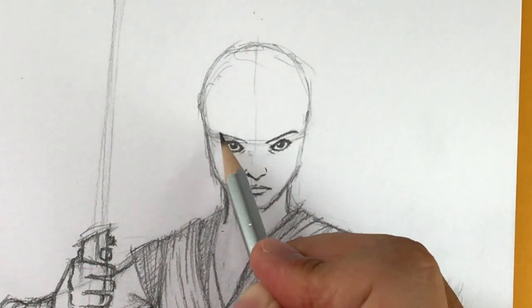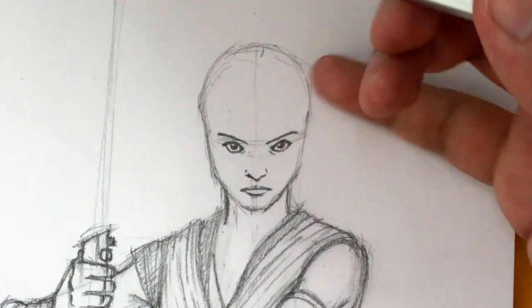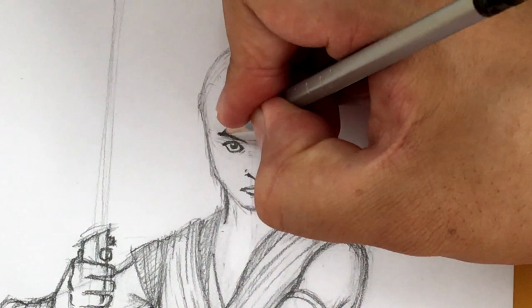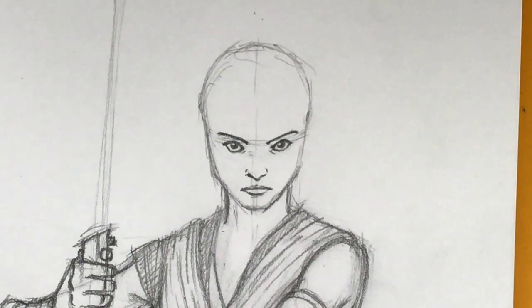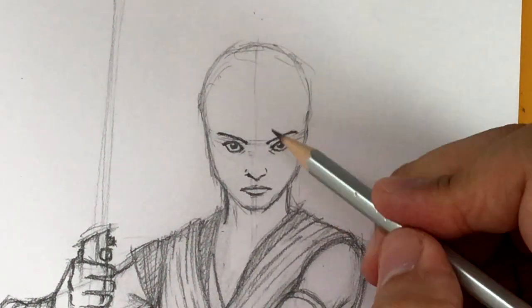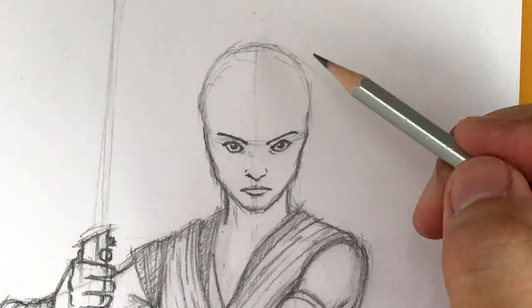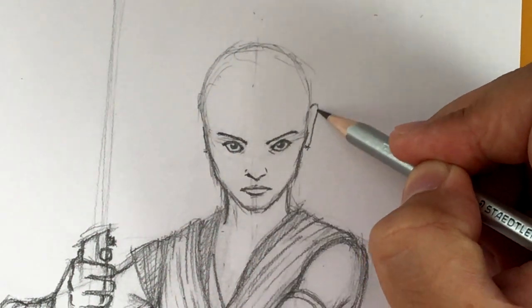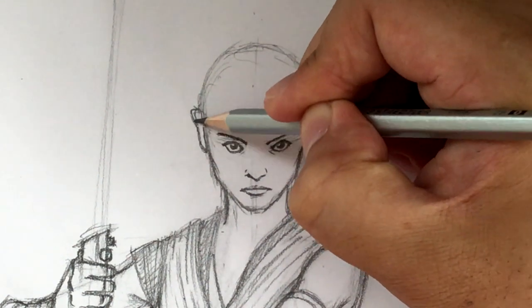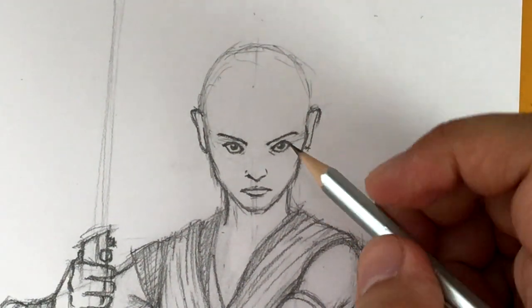Draw the eyebrows very carefully, because if you mess up it's not going to look right. Draw it carefully and lightly at first. Now she kind of looks like a Dora Milaje — those elite female soldiers from Wakanda — because she's got no hair yet. Let's add cheekbones. Does it look like Daisy Ridley? If you say no, I would have to agree with you. Good. We're going to draw the ears now — the ears go here. These are the bottom, and then they go up like so.